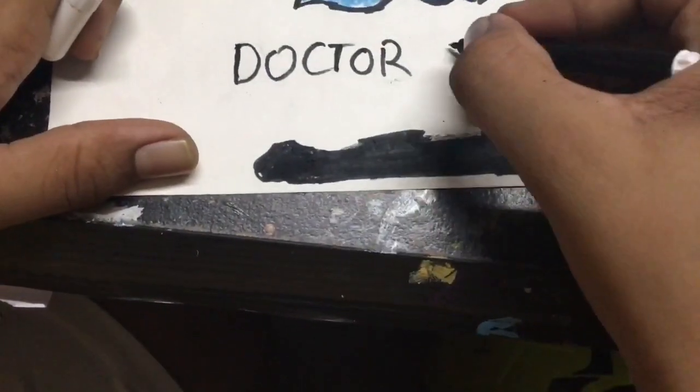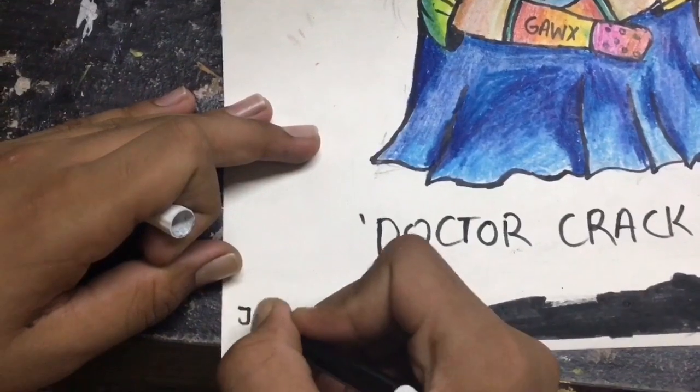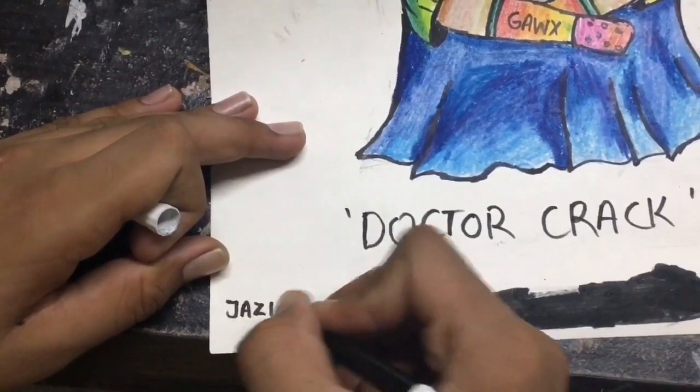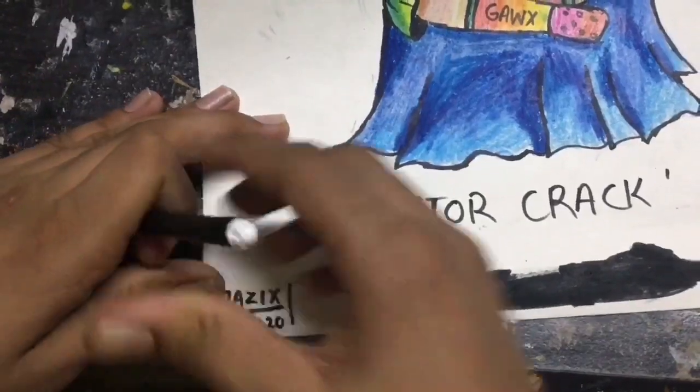So his name is Dr. Crack, and his voice is strange — that's why he's called Dr. Strength and Voice Crack. So I'm done with my signature. Now enjoy that review.